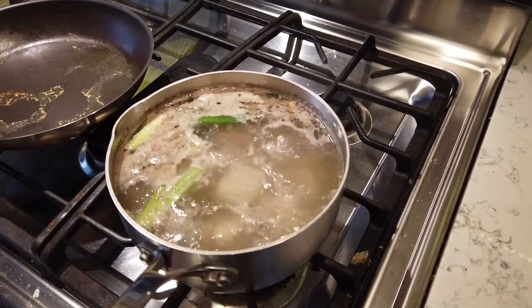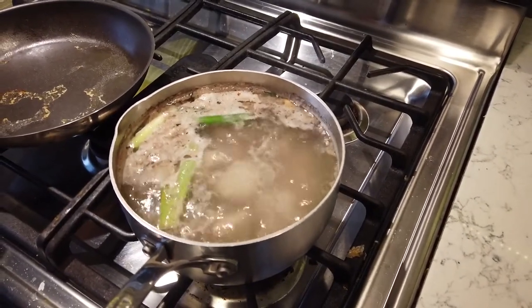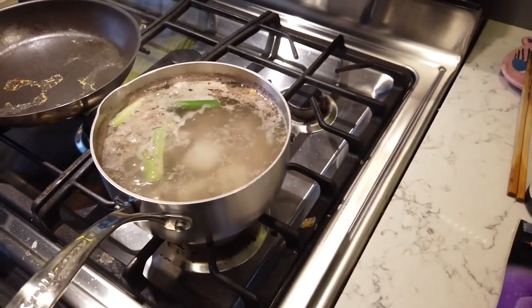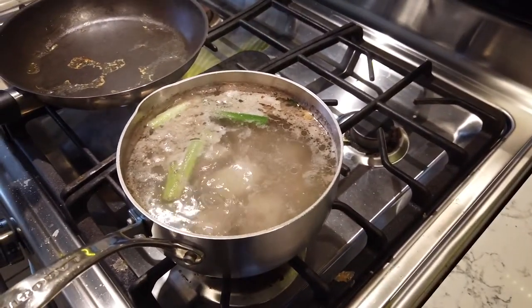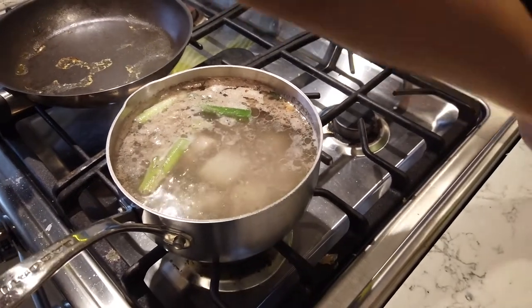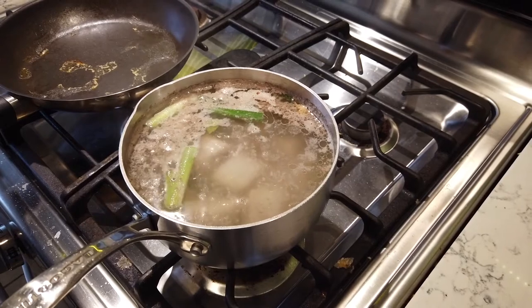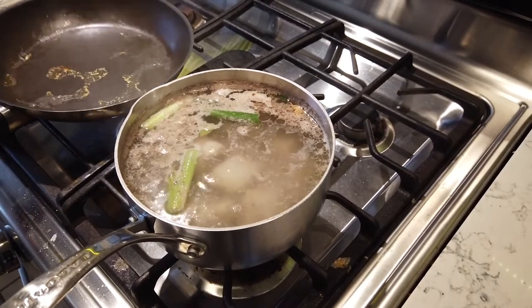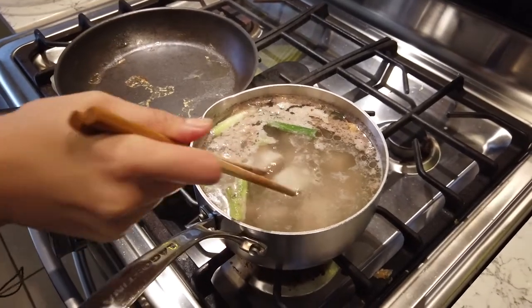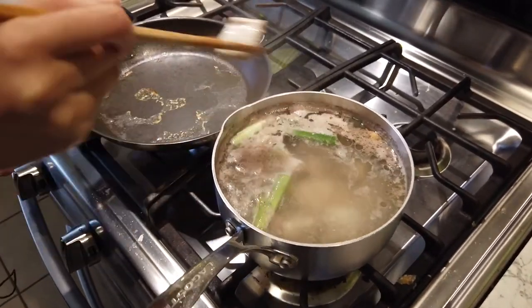This has boiled — I'm going to just turn it off. Look at that nasty scum on top. We're going to get rid of that. I'm going to use another pan — ideally a clean one, but this one had soup this morning so it's got good flavors in it.